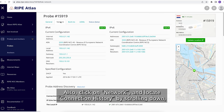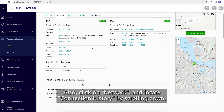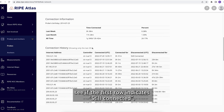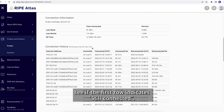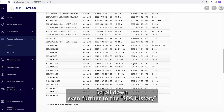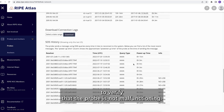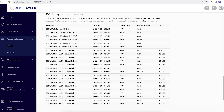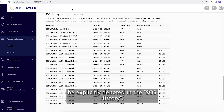Also, click on network and locate connection history by scrolling down. See if the first row indicates still connected. Scroll down even farther to the SOS history to verify that the probe is not malfunctioning. USB issues will be explicitly denoted in the SOS history.